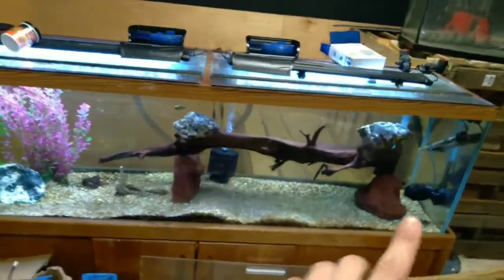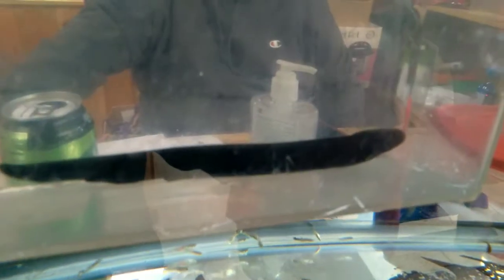We're gonna be moving the electric eel into a bigger aquarium — this 125 long. This fish is maybe eight inches long right now but they get huge. He's wild caught from Peru.